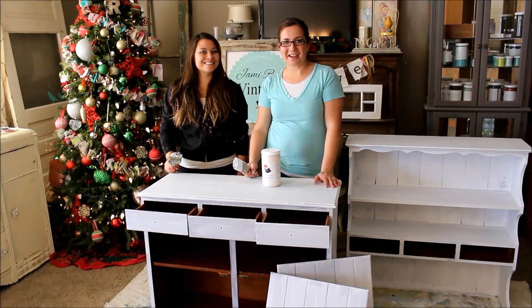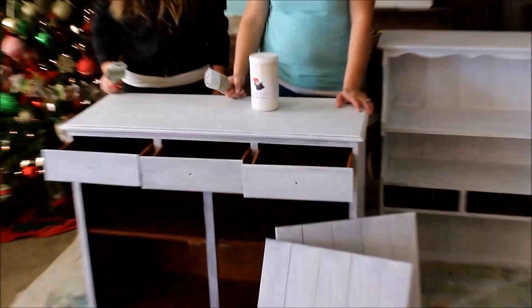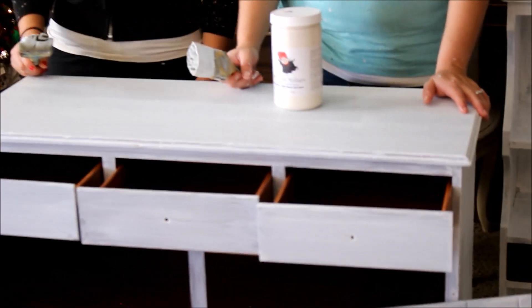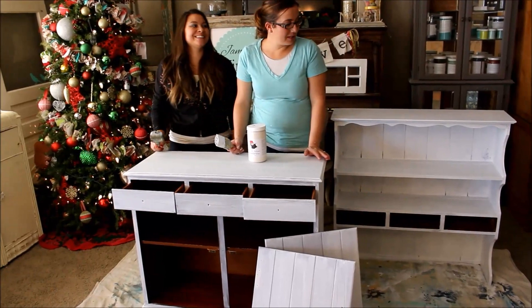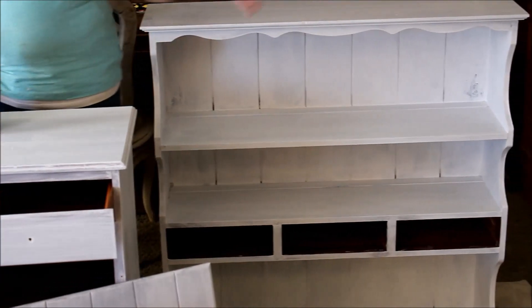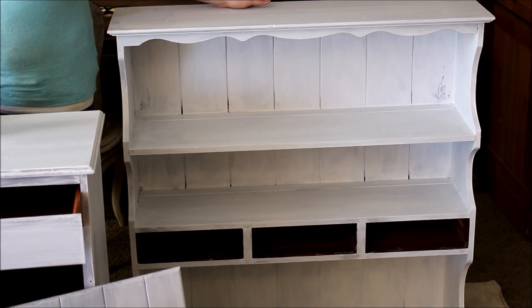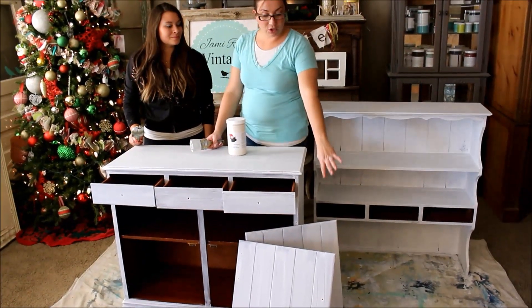Christina and I got our coat of high bond primer on — wasn't too hard, was it? Pretty easy! My least favorite part about painting hutches is painting the back, so sometimes I'll take the backs off and paint them separately. If this were a bigger hutch I would totally take the back off. We also have the doors off and painted those separately.